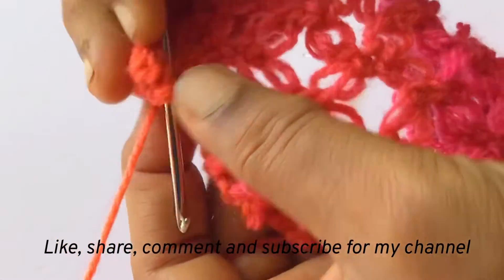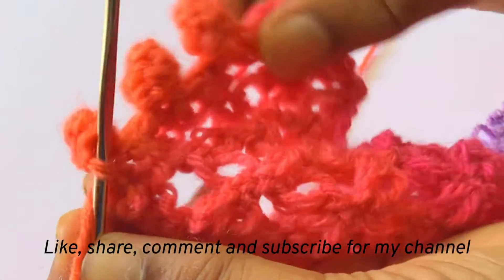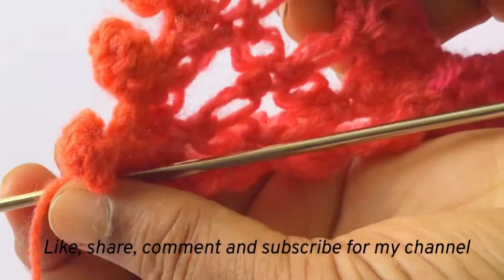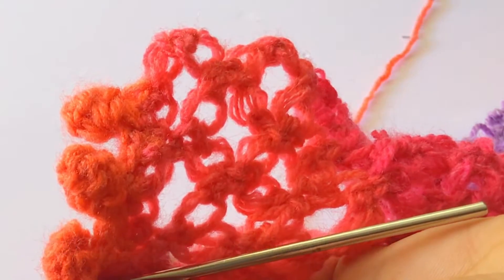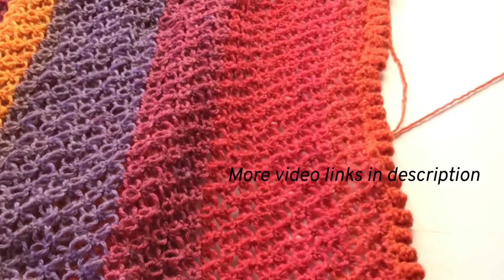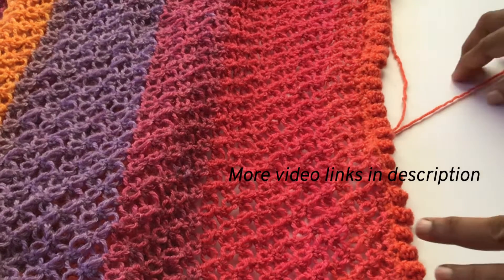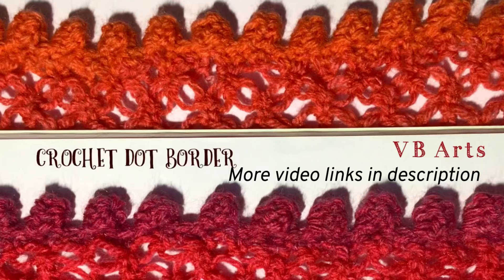I hope you are clear about the stitch now. If you have any doubts please comment. And if you like this video share with your friends and click the like button. Also subscribe to my channel so that you will get notifications for my future videos. And now we have finished the border with dots. I have given the related links in the description. Thank you.